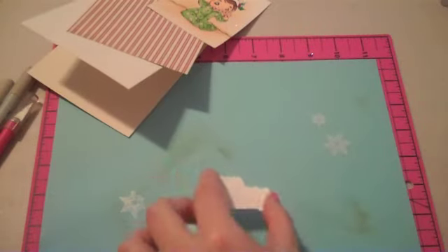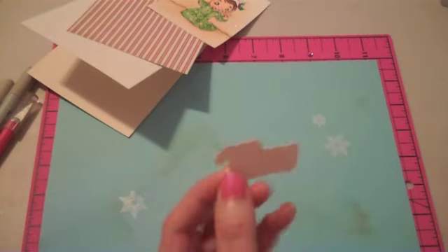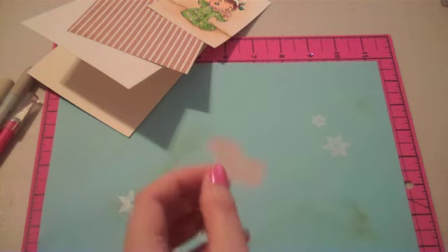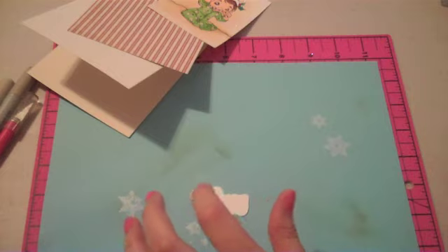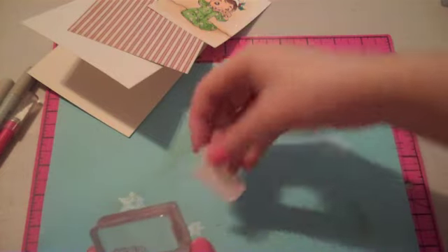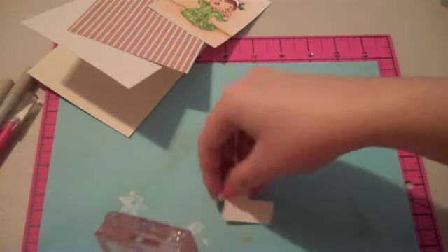I'm going to put my card together and show you one of the new die cuts. I have the SVG file available for these. This is from Bold Sentiments 2, which is the Holiday stamp set, and I made all of these little shapes so they perfectly coordinate with the stamps.